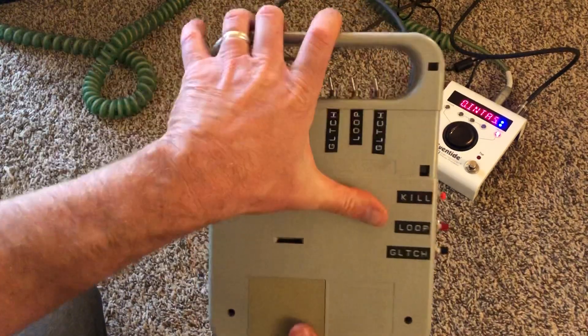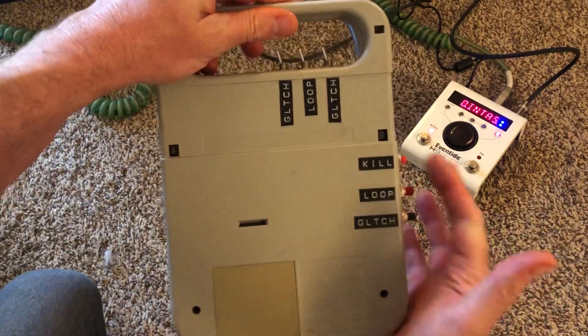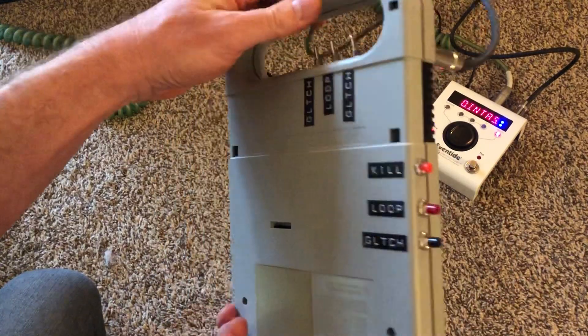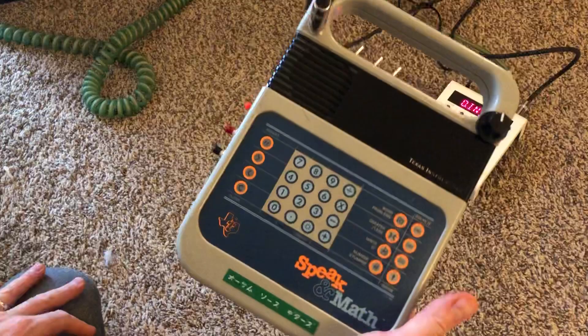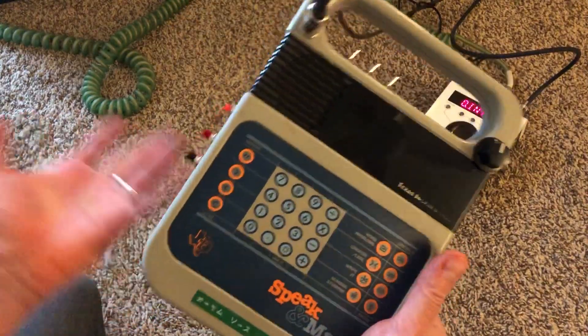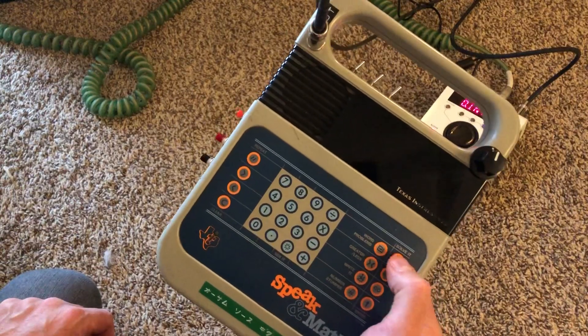There's a lot of information on the back here — you can see the kill switches are marked, and the loop and the glitch are all marked. She still runs on batteries actually; I've got her running on batteries right now. I don't have an adapter but you can find one online, and there you go.